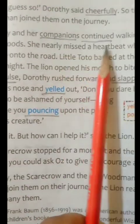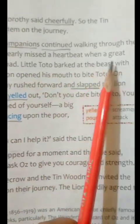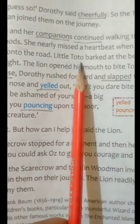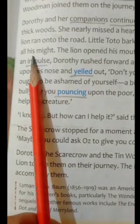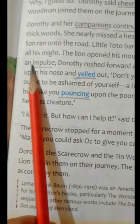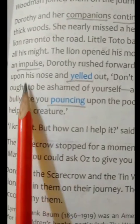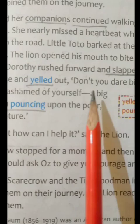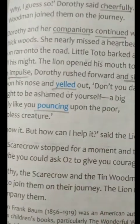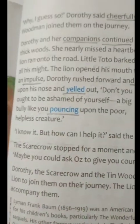Dorothy and her companions continued walking through the thick woods. She nearly missed a heartbeat after a great lion ran onto the road. Little Toto barked at the beast with all his might. The lion opened his mouth to bite Toto. On an impulse, Dorothy rushed forward and slapped the lion upon his nose and yelled out, "Don't you dare bite Toto! You ought to be ashamed of yourself — a big bully like you pouncing upon a poor helpless creature!"